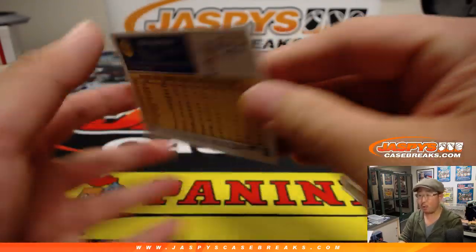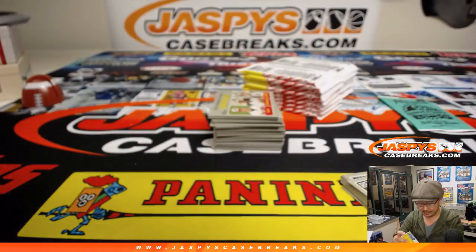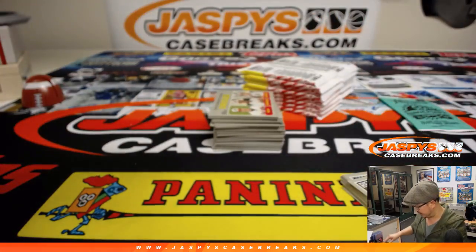There's one autograph or relic per box. They're usually relics. The autographs are kind of harder to hit in these sets.